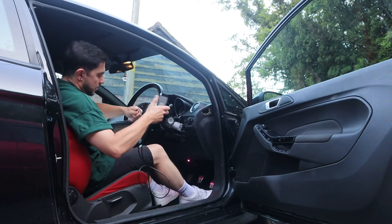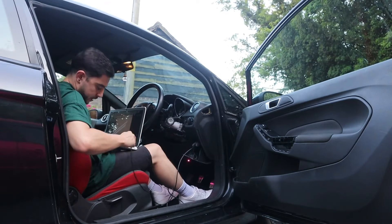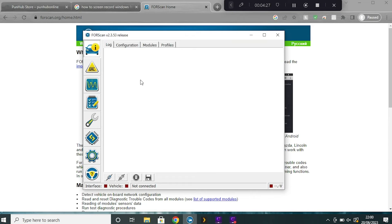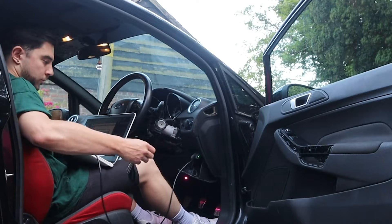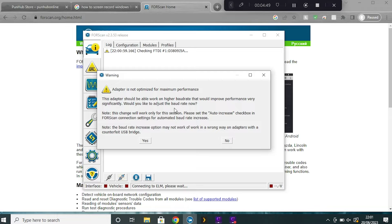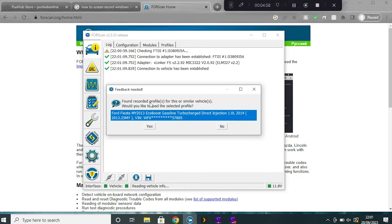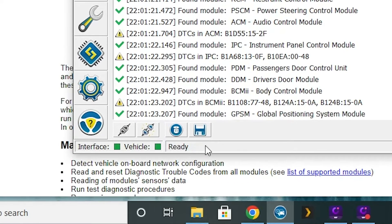Once you've got FORScan downloaded and sorted the license, it's time to connect your laptop to your car — plug the OBD2 plug into the socket in your car and connect the USB cable to your computer. Back in the software, head to the main page and hit the connect to vehicle icon at the bottom. Turn the key to the on position and hit okay. You can okay the next message relating to the baud rate, then select your car from the list. The program will now read vehicle info and once the icon on the bottom goes to ready you're good to go.